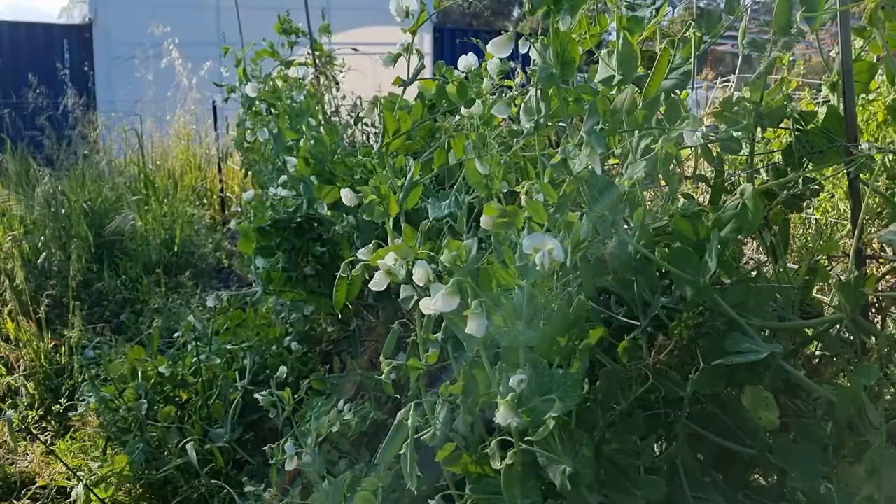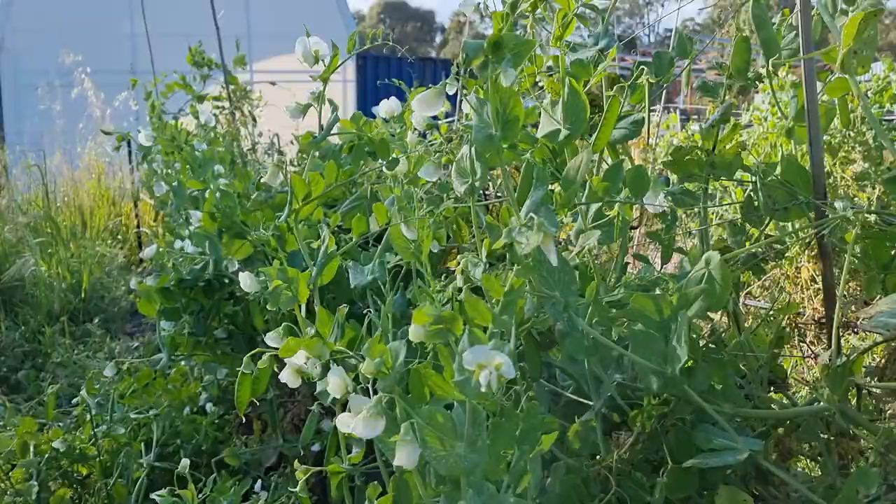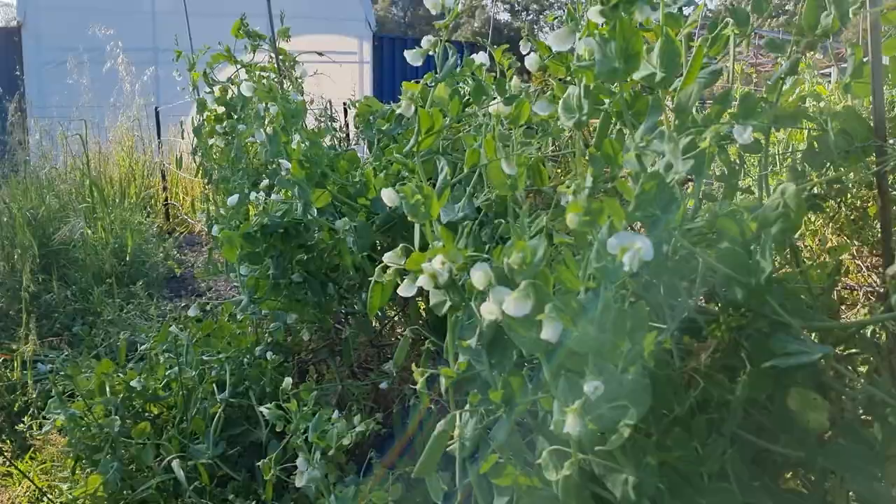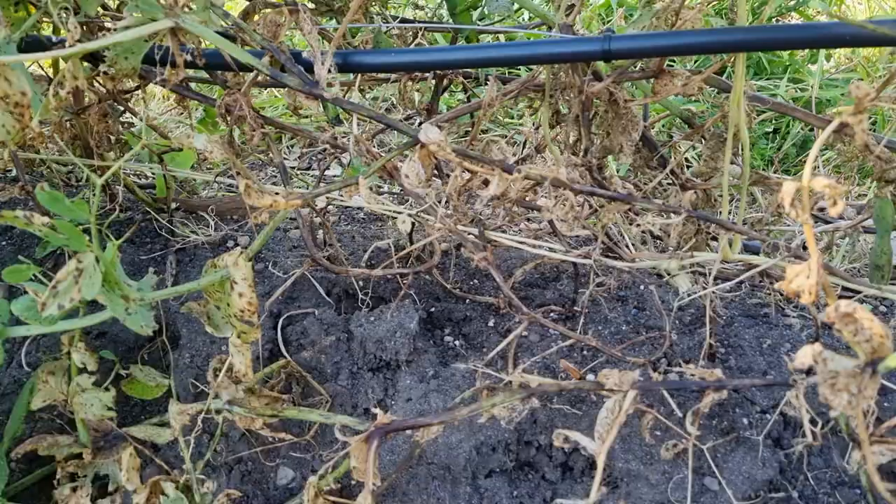I'm going to get in here nice and close and explain and show you exactly how this disease slowly but surely kills our pea plants. These pea plants look healthy enough on the surface — they have plenty of flowers, plenty of peas growing — and they just look like they're doing fine, but there are very big signs that they're not.